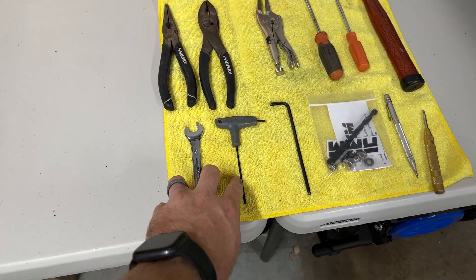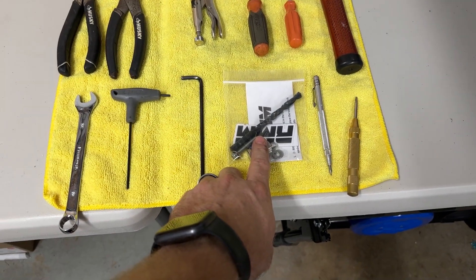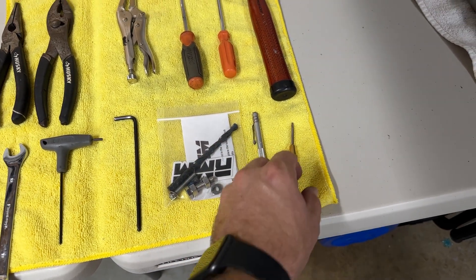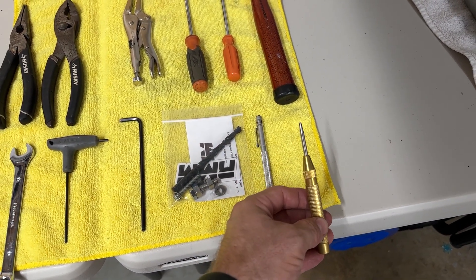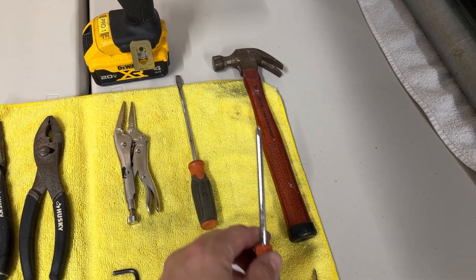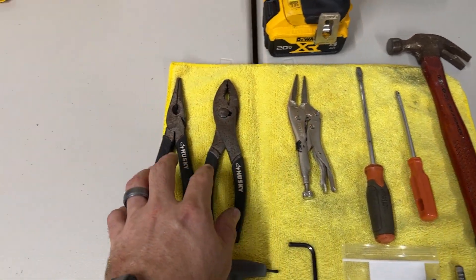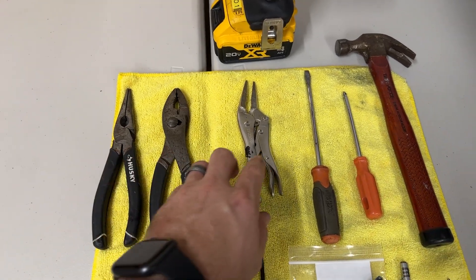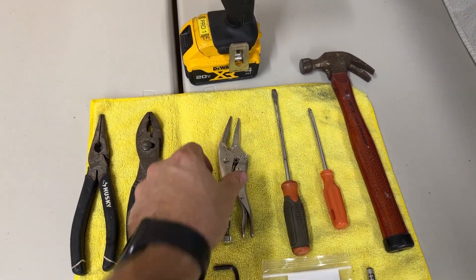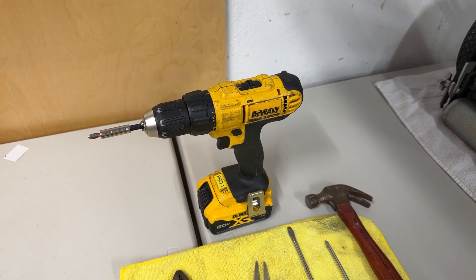You'll need a two and a half millimeter hex key, a four millimeter hex key, your bag of hardware that we sent, some type of marking tool — this is a metal scribe, you can also just use a pencil. This is an automatic center punch, you don't have to have one — you could also get away with just using a hammer and the end of a Phillips head screwdriver. You'll need a flathead screwdriver, slip joint pliers, and needle nose pliers.